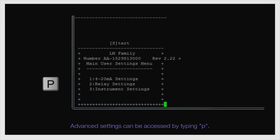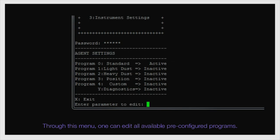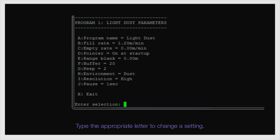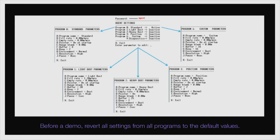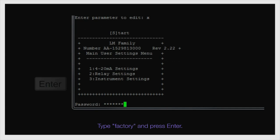Advanced settings can be accessed by typing P. Different passwords determine which advanced menu is selected. To access the agent settings, type 'agent' and press Enter. Through this menu, one can edit all available pre-configured programs. Type the program number to access it, and type the appropriate letter to change a setting. Before a demo, revert all settings from all programs to the default values. Use program number 4 for custom settings. To access the factory menu, go back to the main menu, type P, then type 'factory' and press Enter.